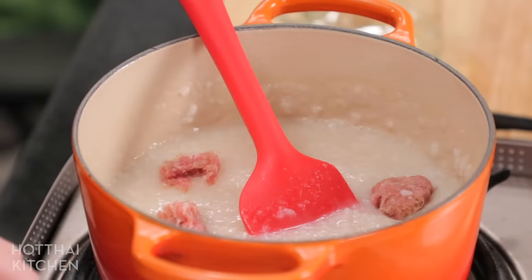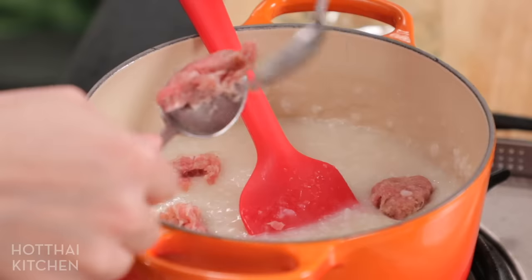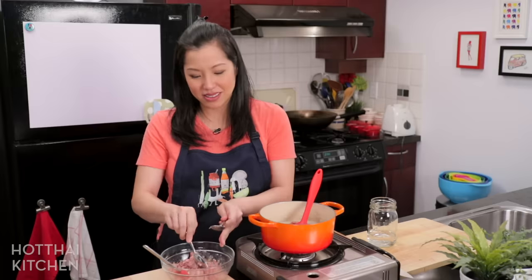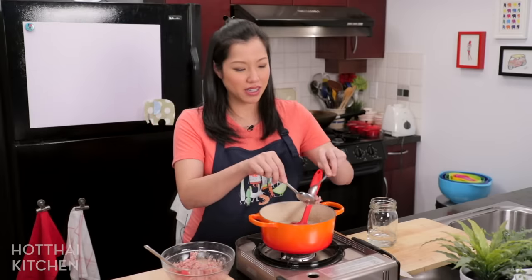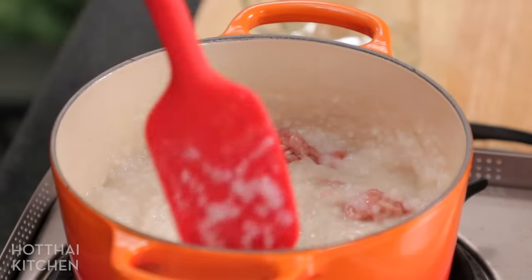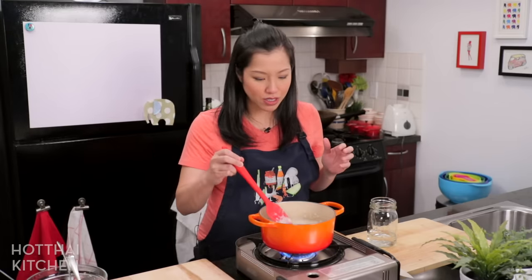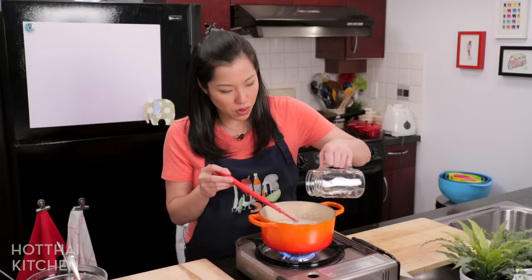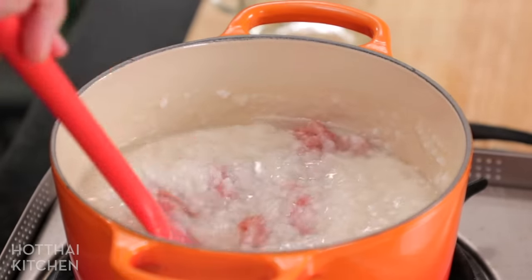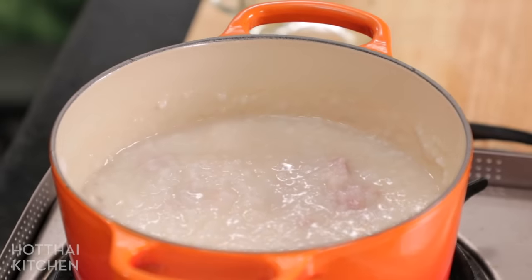You can make the meatballs as big or as small as you like. You can make that French quenelle shape if you care, but seriously, who has time for that? I'm going to turn the heat back on. The pork will only need to simmer for about three minutes — that's all it takes for them to be done. I'll add just a touch more water. The flavor from the pork is going to go into the congee, making it even more delicious.